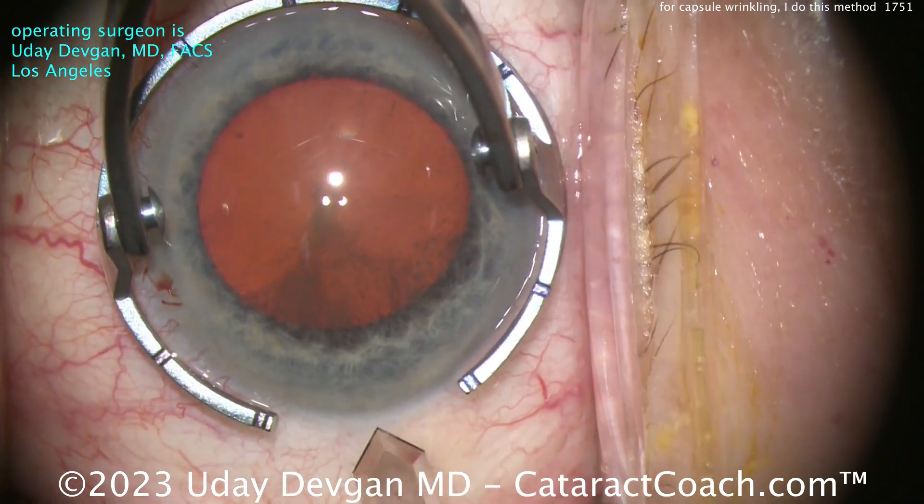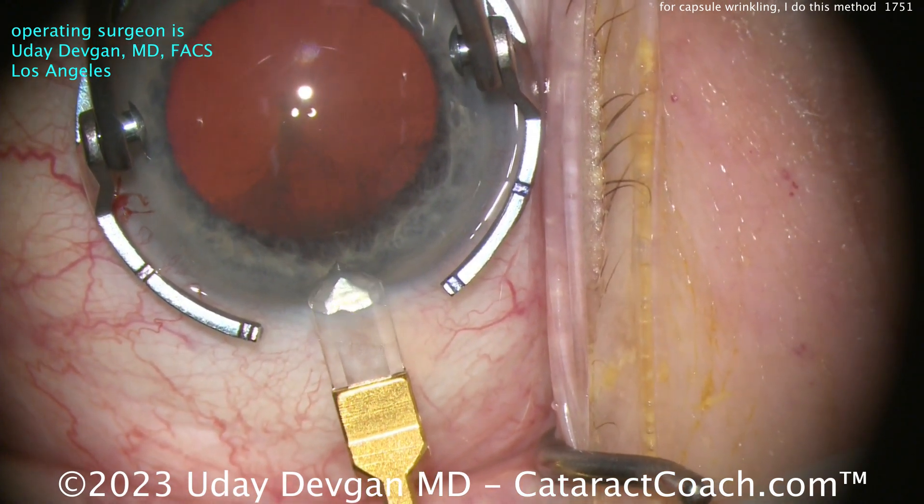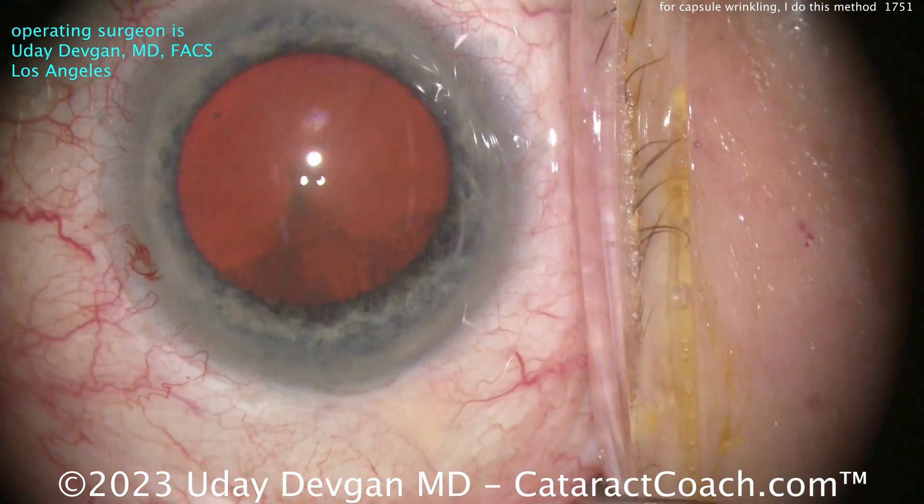Here comes the fixation ring and our diamond keratome. Let's make a 2.2 millimeter incision here. Looks pretty good — just slightly enlarge that a tiny bit.